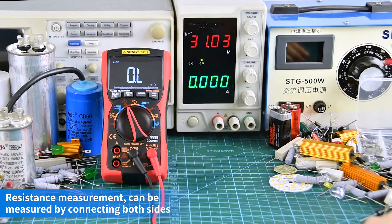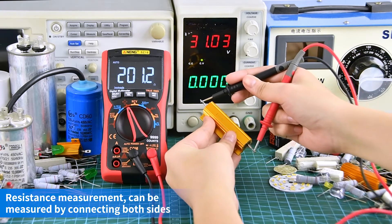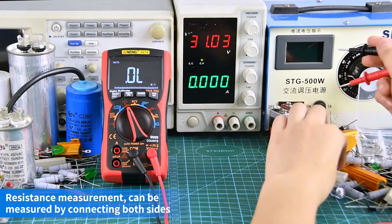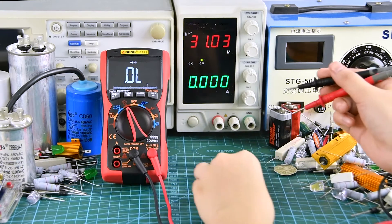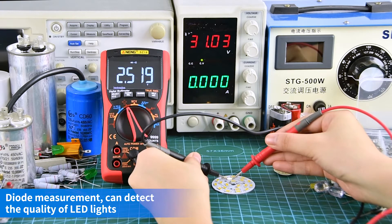Resistance measurement — can be measured by connecting both sides. Diode measurement: the positive and negative poles need to be aligned.